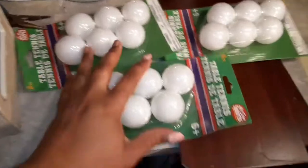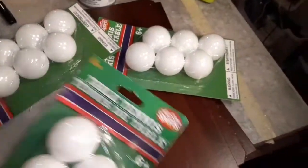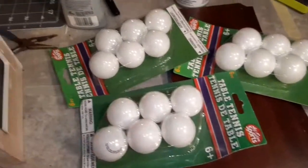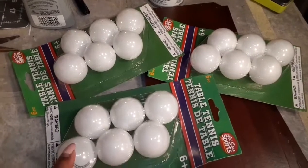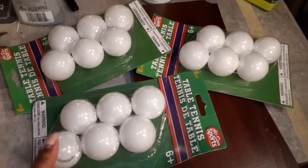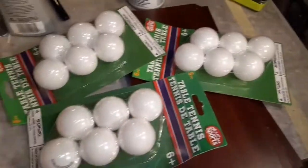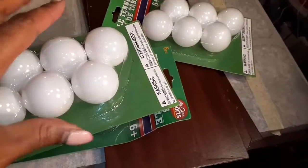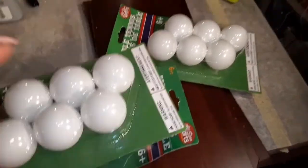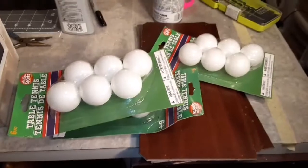I found these little plastic tennis balls that I'm thinking about using. So what I'm going to do is take my little drill bit — the same one you've seen me use — and I'm going to put holes in six of these and see how it looks. I found these and I'm like, maybe I can use these instead of tying a knot at the bottom. Maybe I can stick the rope through there. So we're going to try that. Stay tuned to see what the finished product looks like.